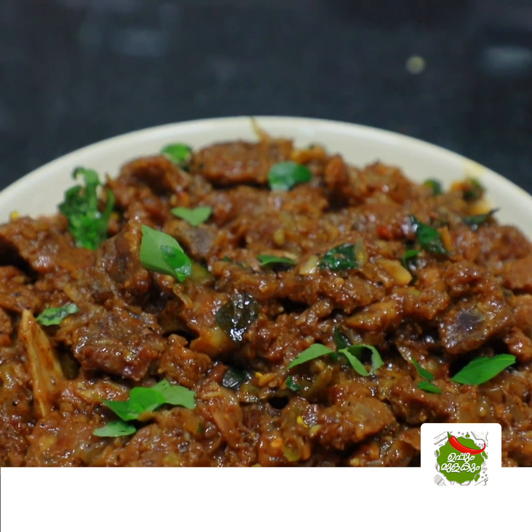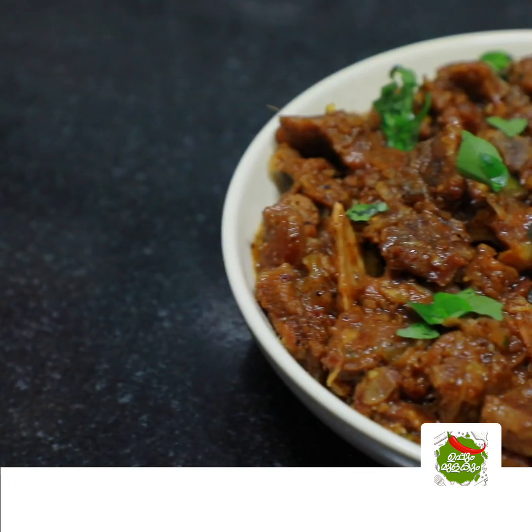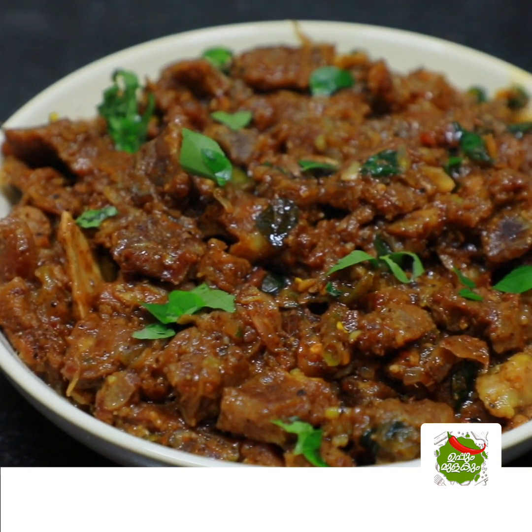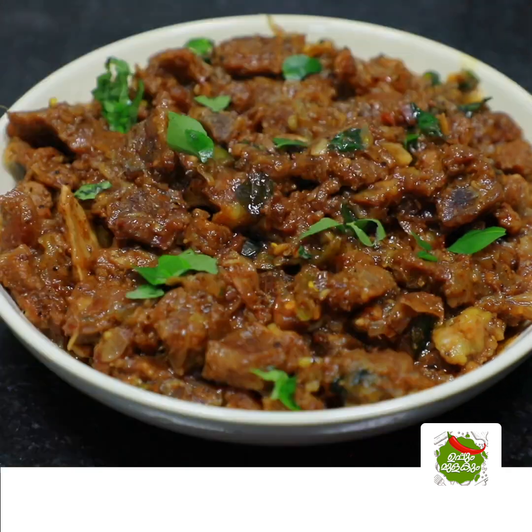If you like the recipe, please like the video and share with your friends and family members. Stay safe, take care, bye bye.